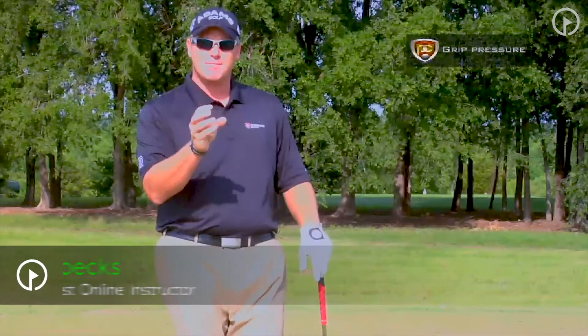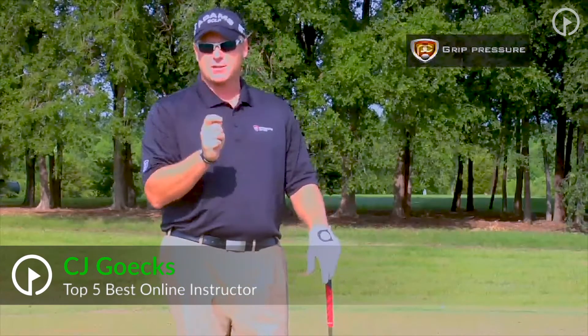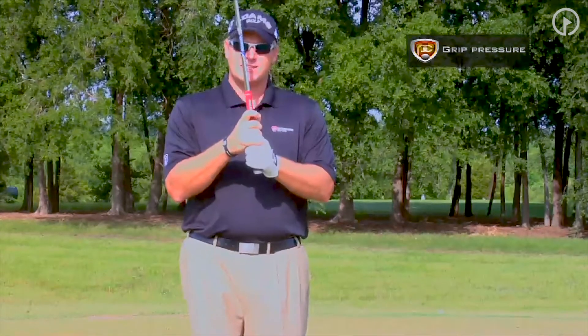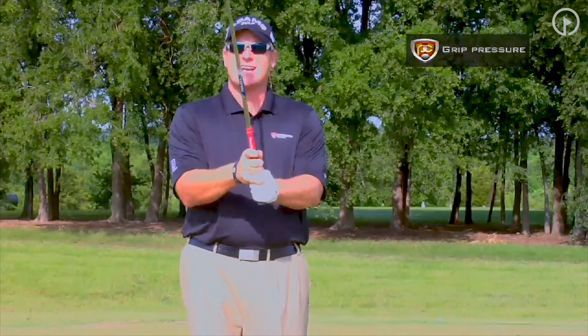I want to discuss a simple yet important key element to power. This will also help a lot of those slicers out there, and that is grip pressure. A great drill to figure out exactly how hard or how tight you should hold your hands on the club is we're just simply going to count from one to ten. One is going to be the lightest I can hold it where the club is almost slipping through my hands. Ten is going to be the tightest I can actually do this.